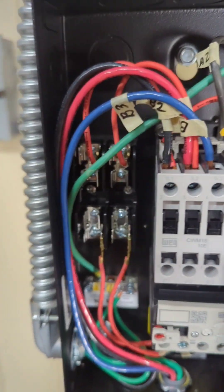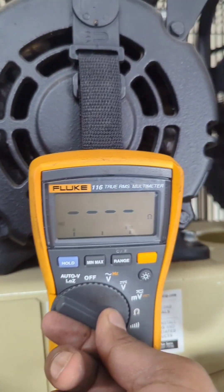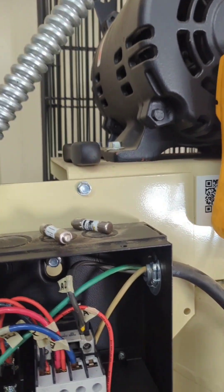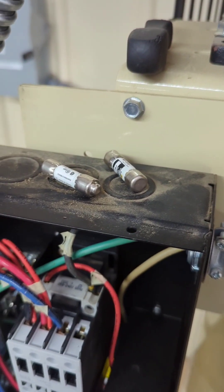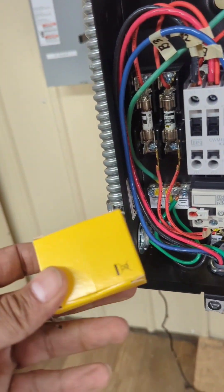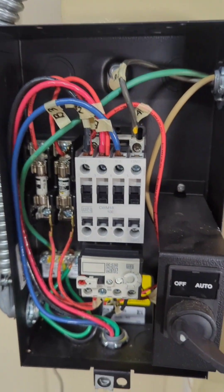The next thing is to put the fuses back in. I tested them — one of them was good and the other was bad, so I got a brand new one out of the box and installed both fuses. Everything is connected back the way it should be.